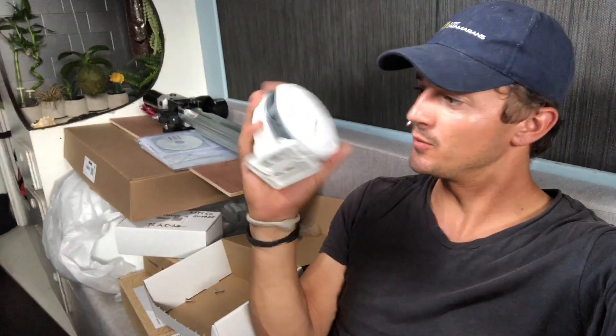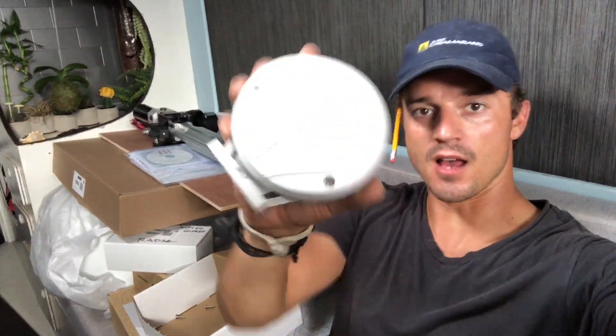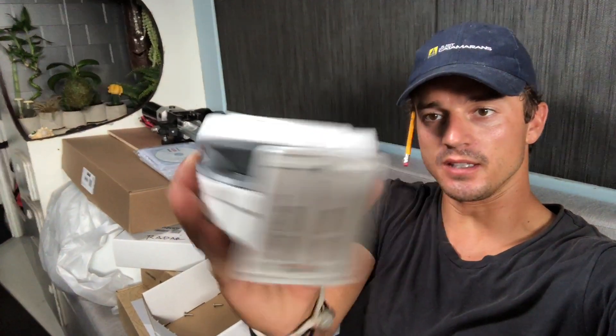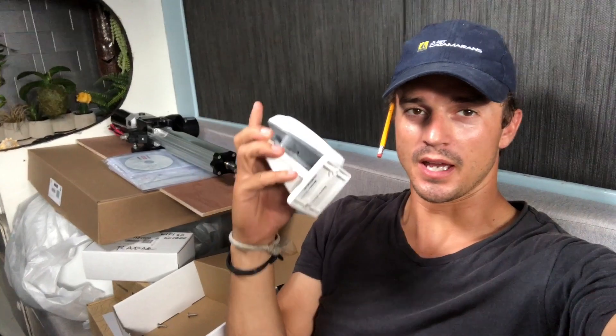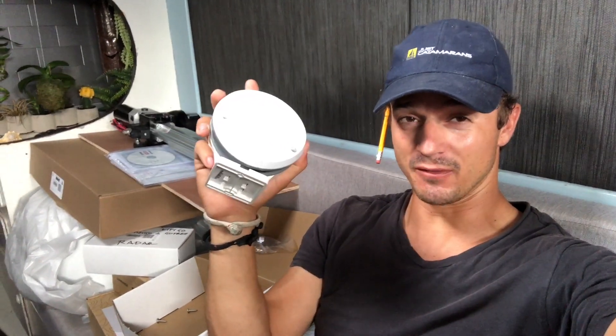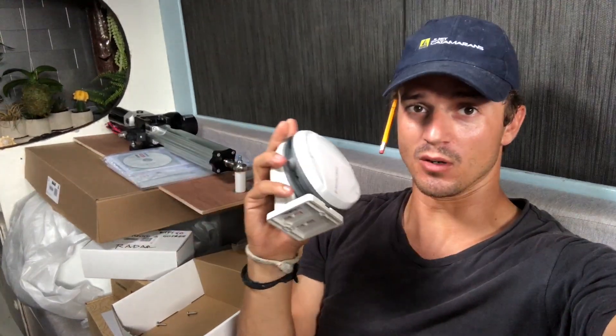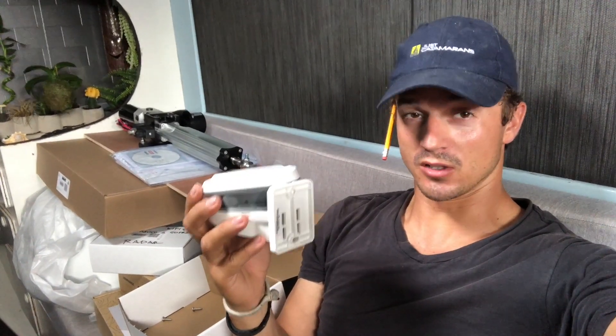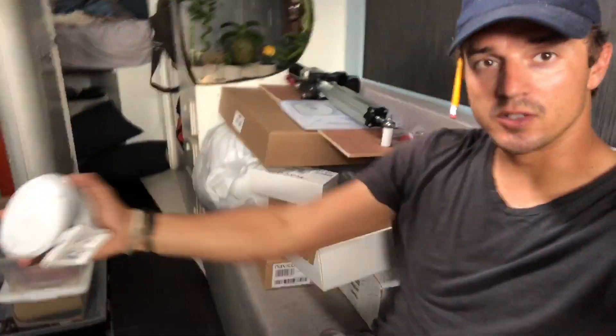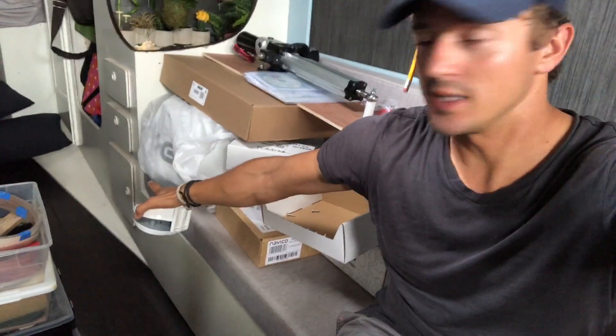Next on the list is to install this little hockey puck looking thing — this is the compass for the autopilot. It can also detect the pitch and roll of the boat and use that to calibrate the information coming in from the windex, so when the boat's rocking back and forth it doesn't affect your apparent wind — which is pretty cool. It needs to be mounted near the waterline and in the middle of the boat, fore and aft and side to side. I think I've got a pretty good spot right down in that cupboard.